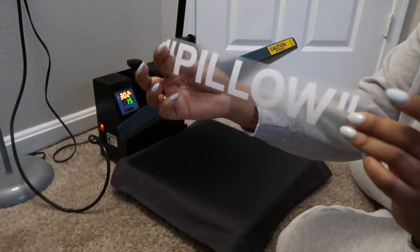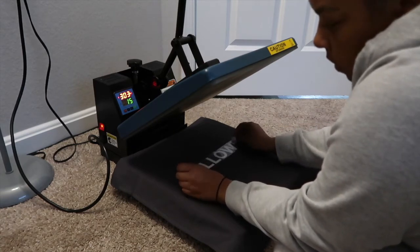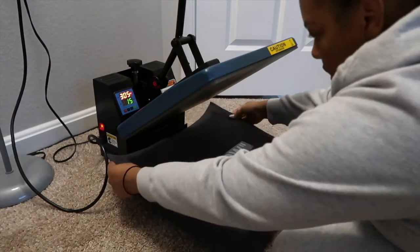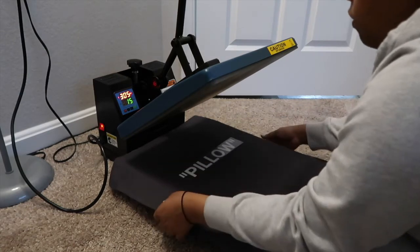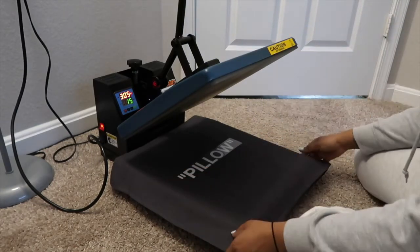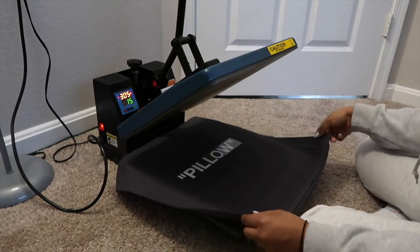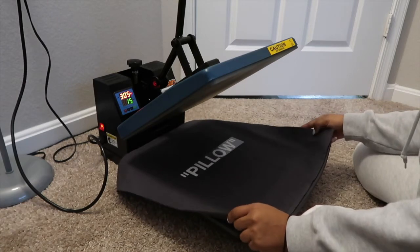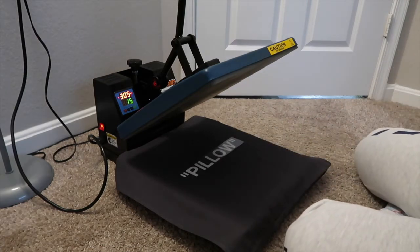I have my 'pillow' text that we just cut out from the Cricut machine and I want to place it in the middle of the pillowcase. I'm eyeballing where the middle is. You can use different methods like folding the pillow in half both ways to find the center — that's one trick. You can also make the pillow text itself bigger; mine wasn't the full 12 inches across, so you can definitely do that as well. Play around with the placement.